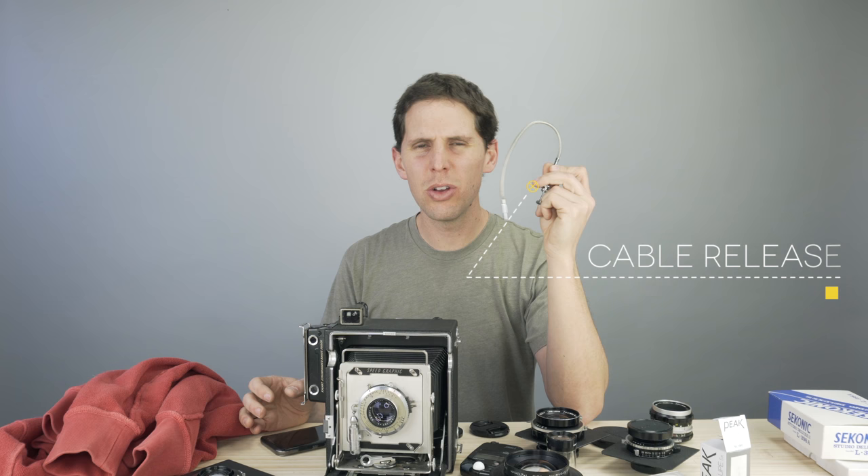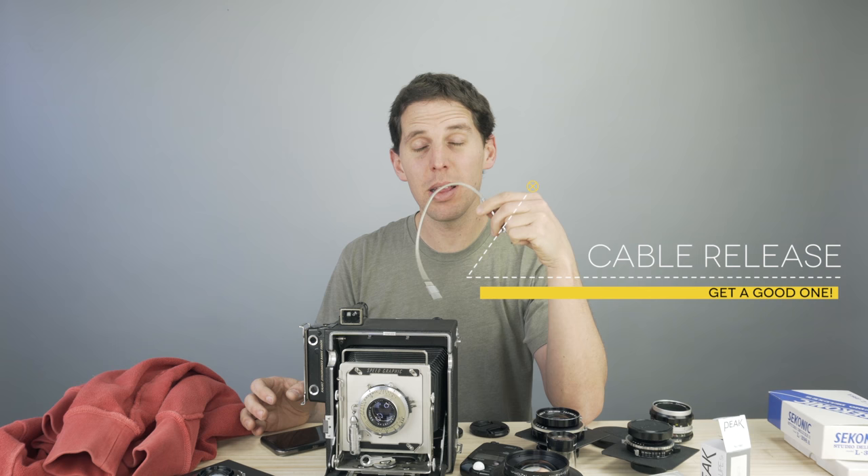The one thing worth spending a bit more on is a good cable release. The best ones I've found are German — I'll leave a link below. This cheap one is already starting to break. Get a few because you'll lose or break them. I get bright colors — not for style, but so you can see it if it drops in the field in snow or grass. Get something intermediate in length: too short and you may cause vibration, too long is unwieldy.